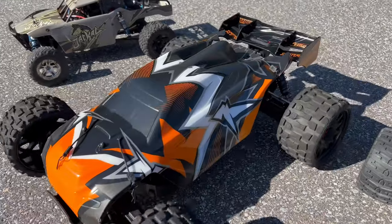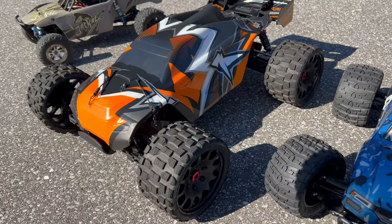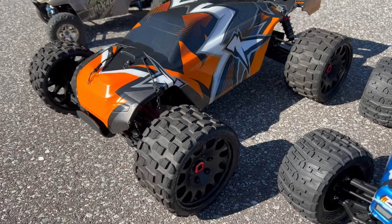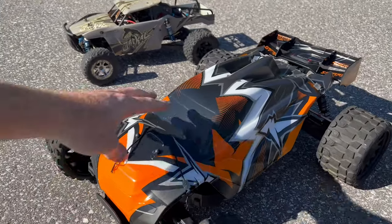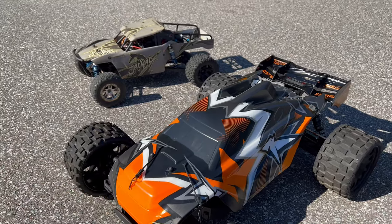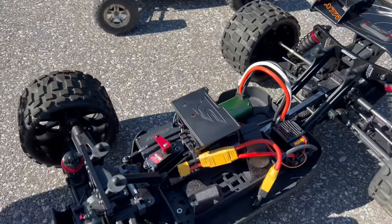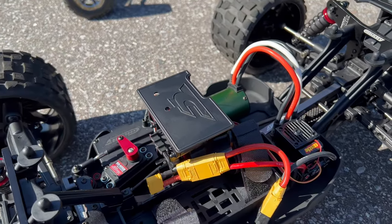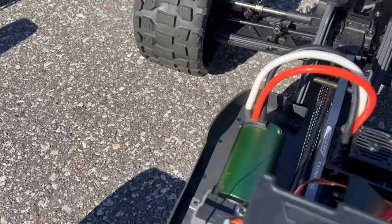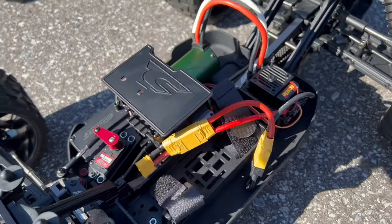It's just a roller, but it doesn't come with these tires. These tires are Power Hobby Scorpion tires, so they're belted. I'm going to run this thing pretty much just on-road. There's still protective film on here so it looks dull, but I kind of like it like that. I put a Castle system in it — just a Sidewinder 8 system, 2200kV motor. Pretty nice little setup, I like it.